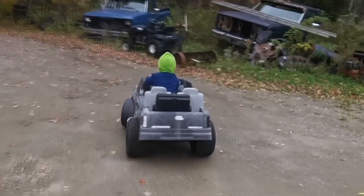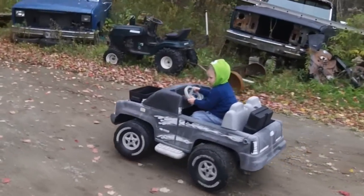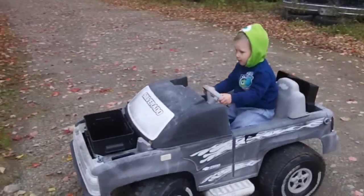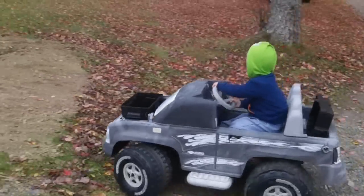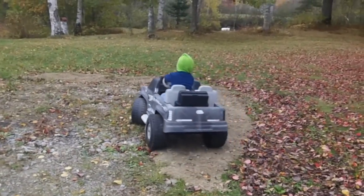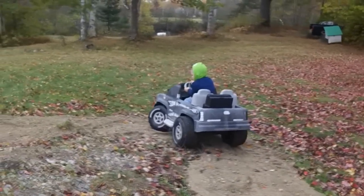Does it work? Yes, actually it works quite well, apparently. Johnny, you like it? Yeah. The original setup would get roughly about an hour to an hour and 15 minutes or so worth of playtime. I'm going to see what he does here and give you a follow-up.